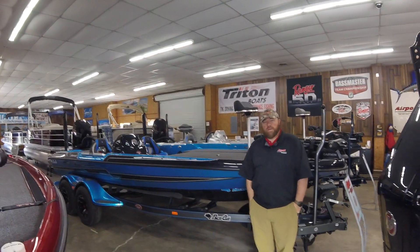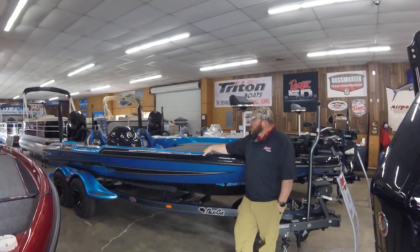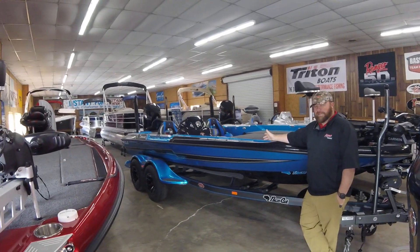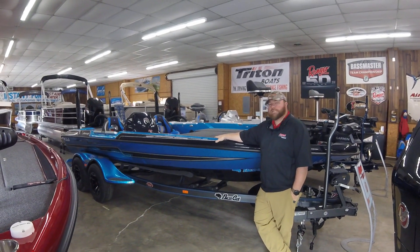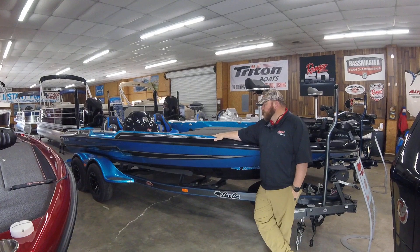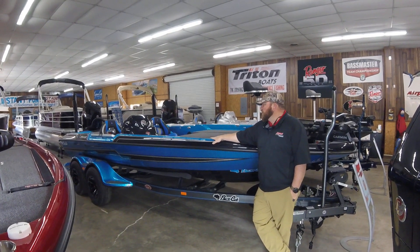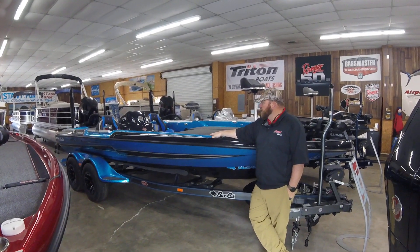Hey folks, Ryan Barker, Airport Marine. I want to take just a minute to show you this boat that came in yesterday. This is the new Puma STS Bass Cat. Our last STS didn't last but a day or so. That's kind of been the norm this year with STS — it's been one of the hottest boats to hit the market in a long, long time. So we just want to take a minute to show you this boat.